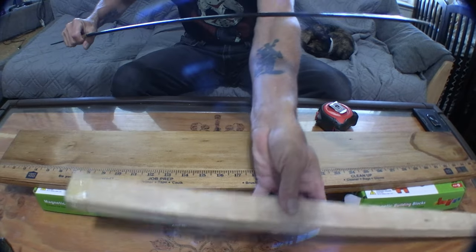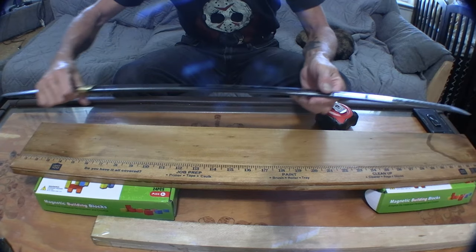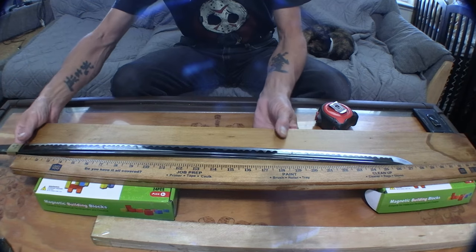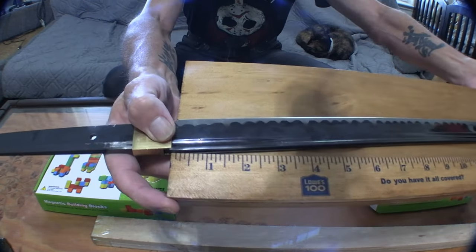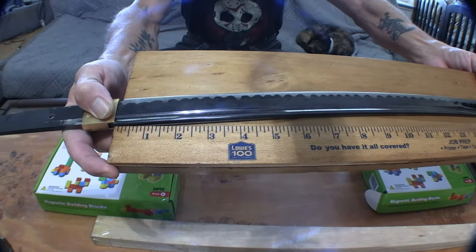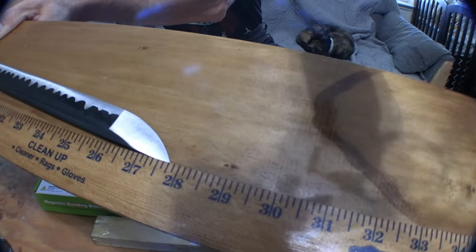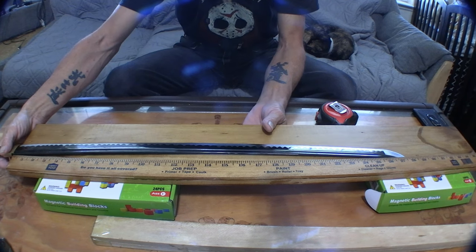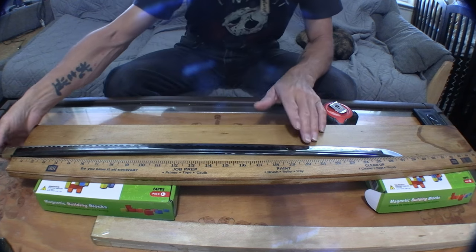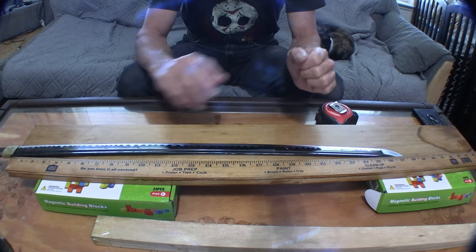I have one sword that's taken apart, so what we're going to do is put it right in here. I have the habaki on here — I'll pick it up and show you. That's the point you want, because that's how you measure your blade — right up against the habaki area. Right over here you have your measurement, so this blade is 27 and a half inches exactly. Now we know exactly how long the cutting edge is.